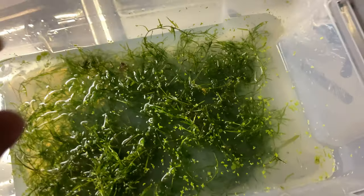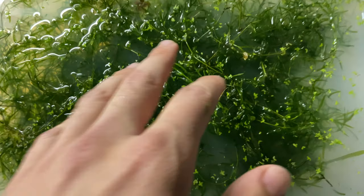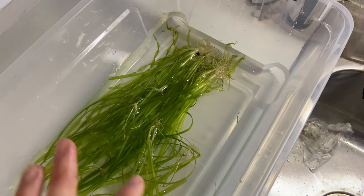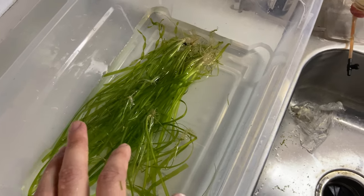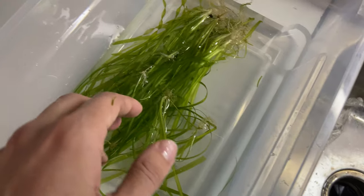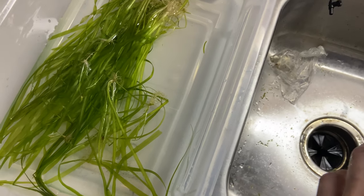What I do is let this mixture — it gets a little milky — sit overnight. The next morning I pull out what I'm keeping. I don't want this duckweed, so I dump it. Then I put the plants in another container with water and do a nice long rinse under the faucet to wash the alum off.